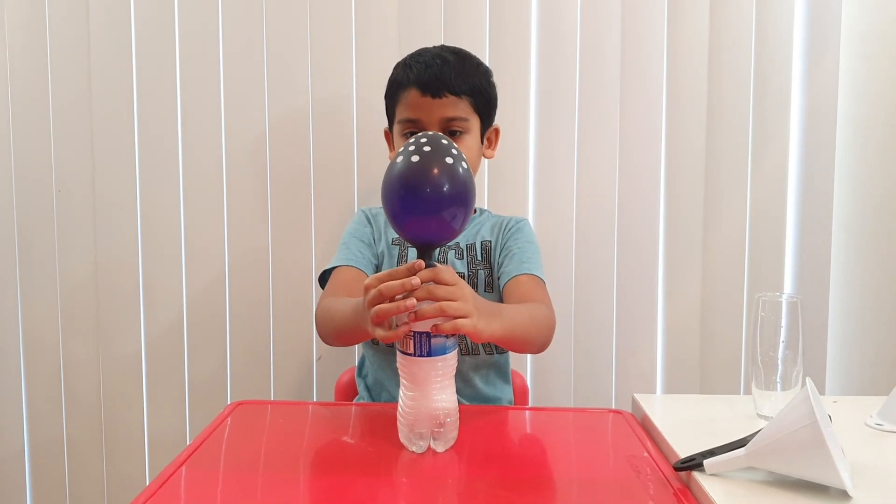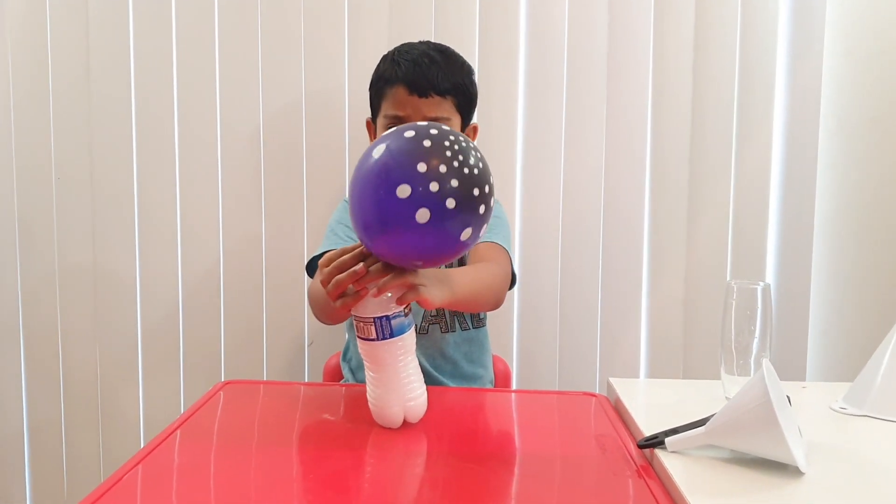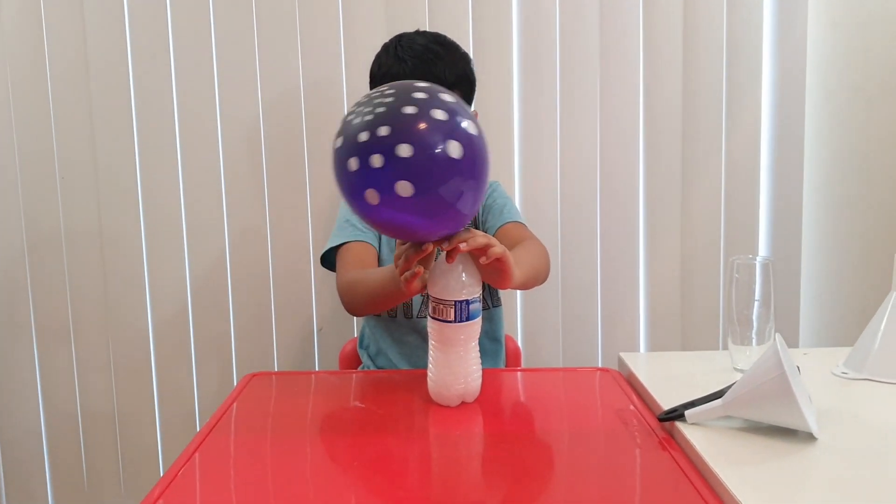You can see it formed a chemical reaction that blows up the balloon. Whoa! It's getting heavy, it's getting really heavy. Oh my gosh!